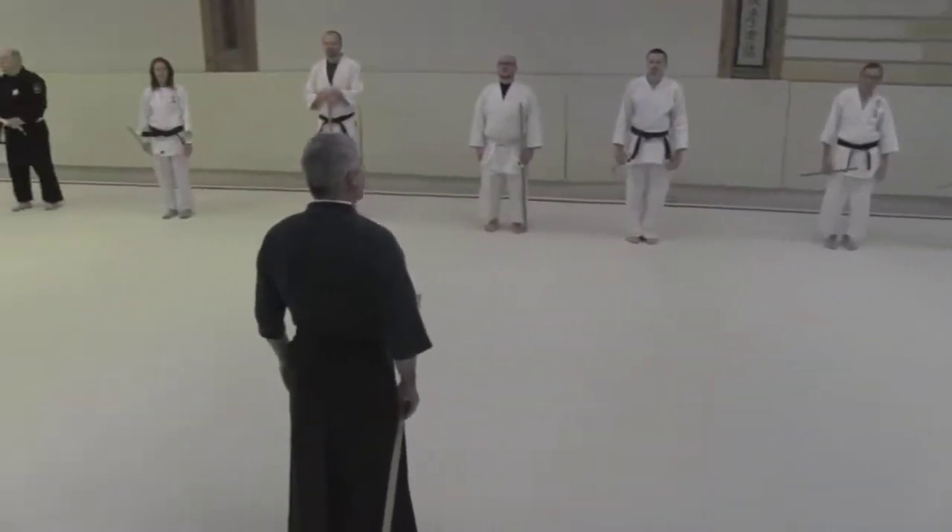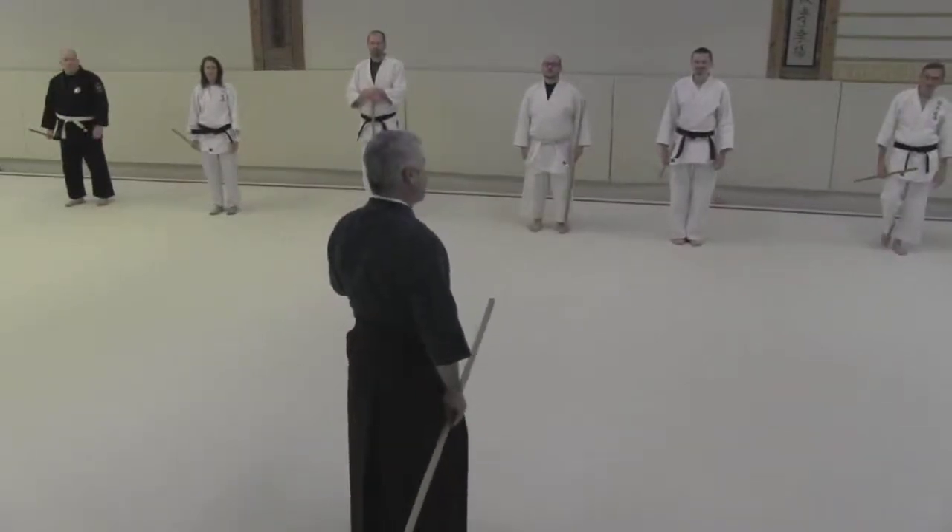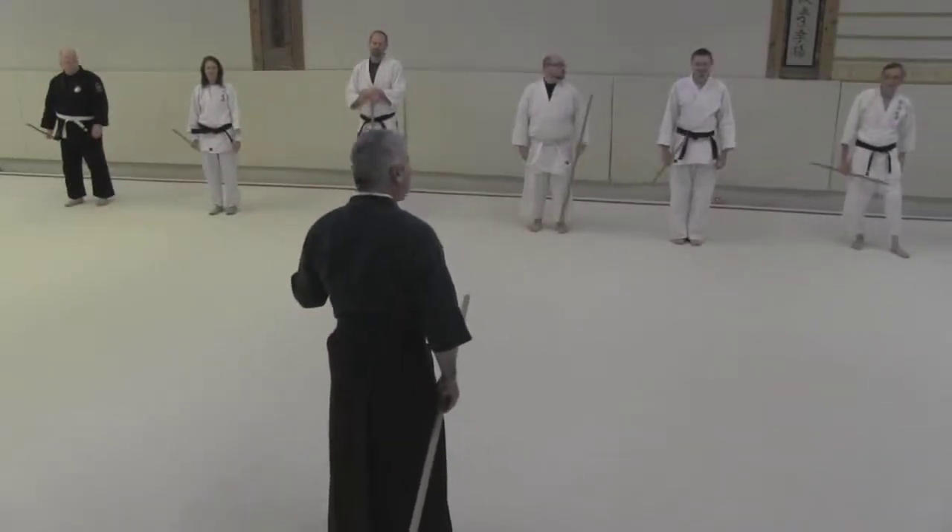Who wants to do kihon? Anybody want to do kihon? So we're going to do some kihon too.